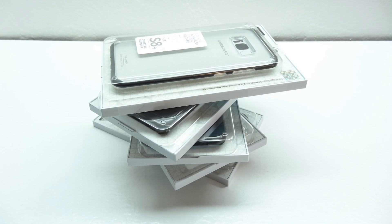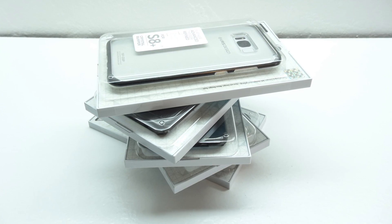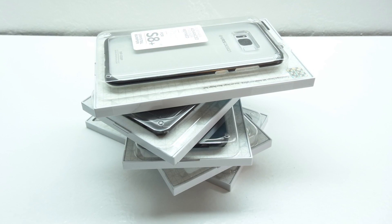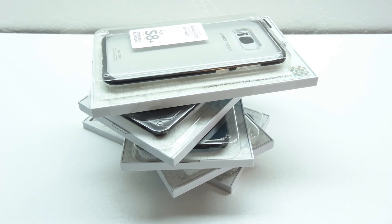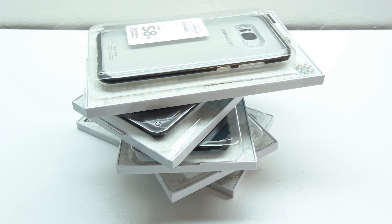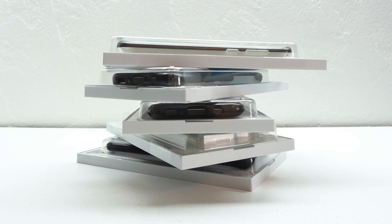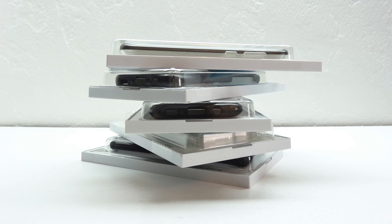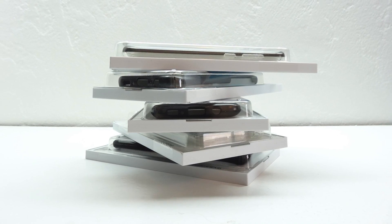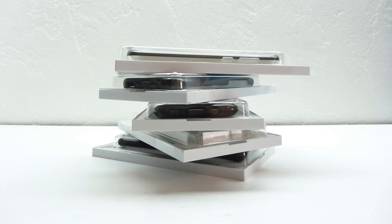Now that we've taken a closer look at all five cases I have to say that I'm extremely impressed with all five. If you're interested in further information, pricing and availability, all relevant links will be located down in the video description. Big shout out to the folks over at VRS Design for sending out these cases for review, their website will be linked down below. Make sure you get subscribed to the channel if you haven't already so you get notified of future uploads. I'd like to thank you guys for watching. My name is Aaron and I'll see you guys on the next one.